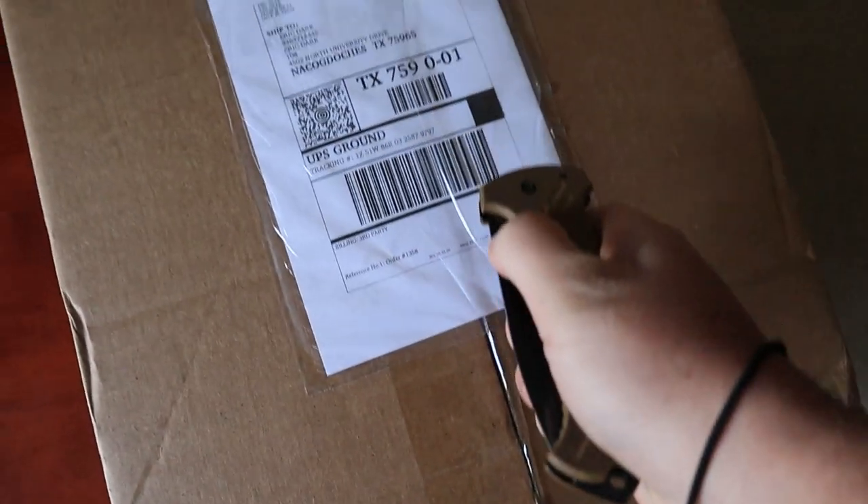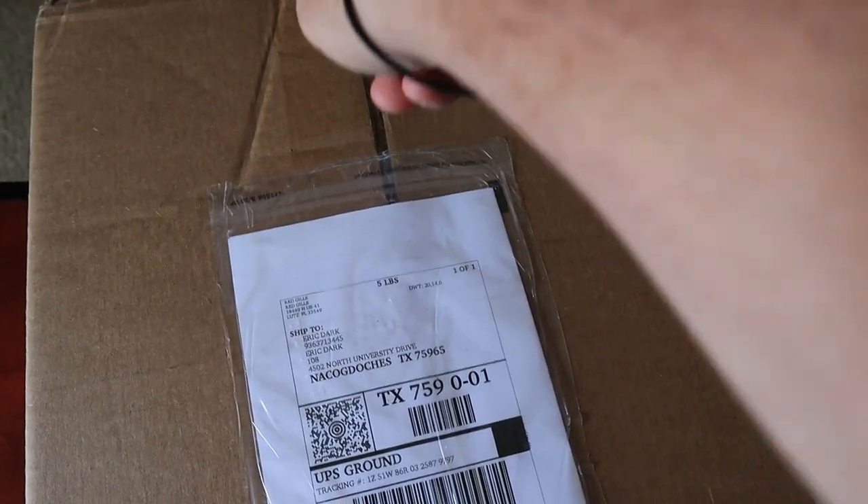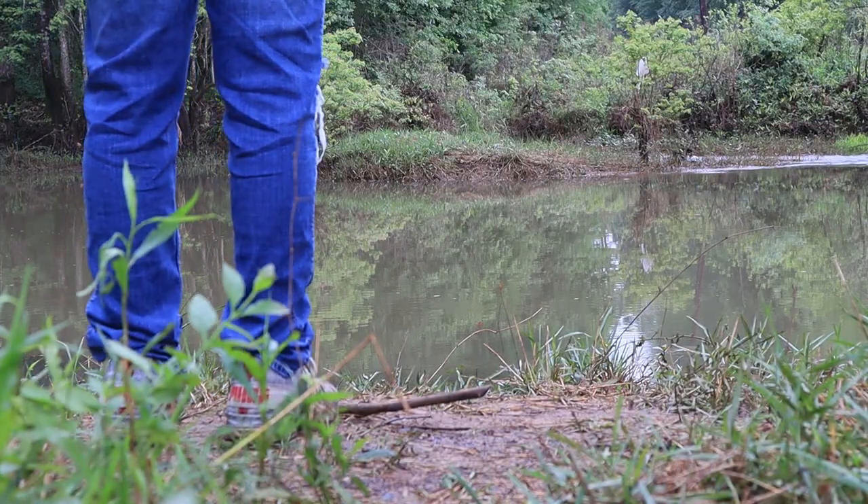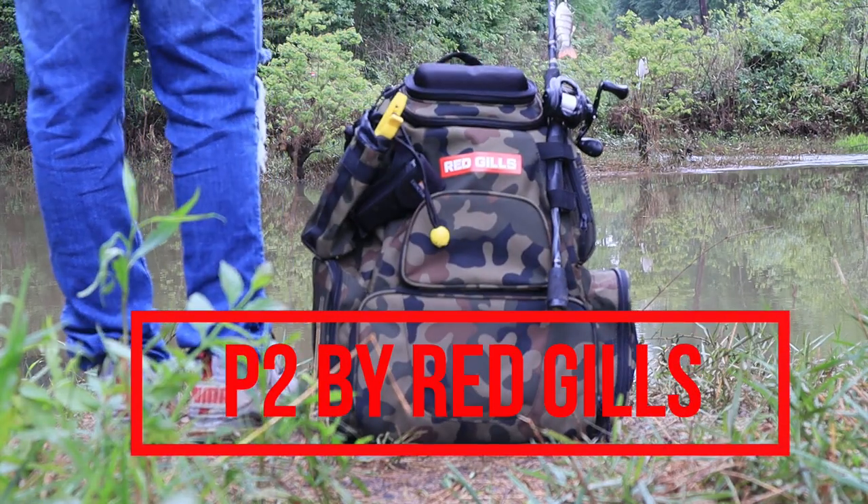It's finally here. What is up guys, welcome back to another episode of Dark Real Action. Today I got an awesome package in the mail — not just any package, but this beauty right here. This is the Red Gills P2 Tackle Backpack. When I saw this, I just couldn't resist. I had to have this backpack. Today I'm going to go over everything this backpack has to offer that other tackle backpacks don't even have yet. Let's jump into it!